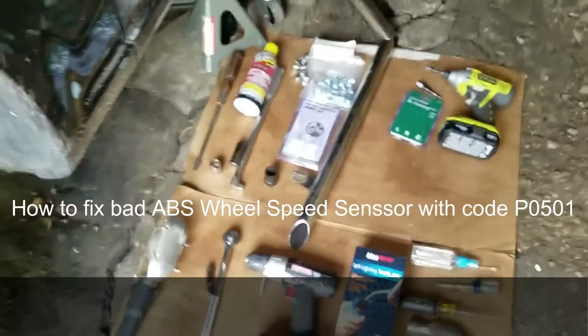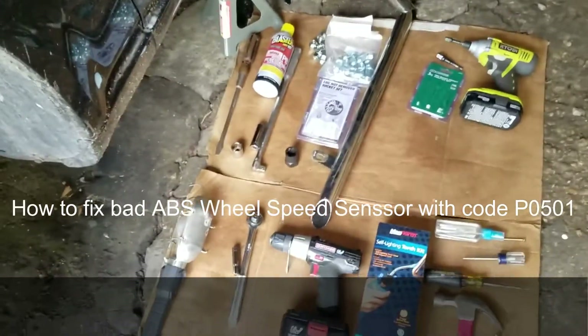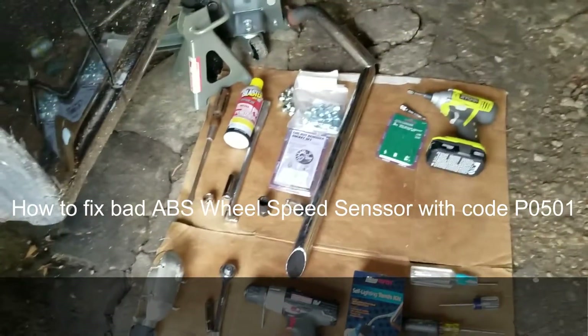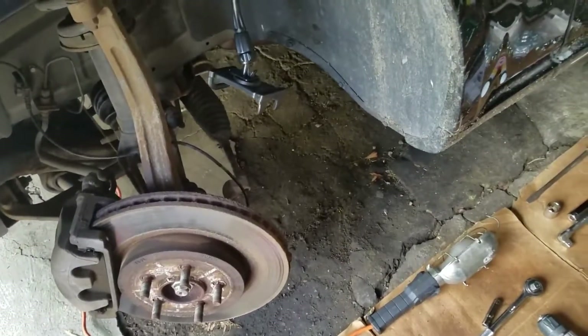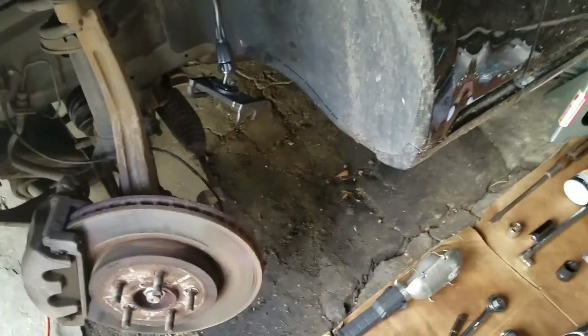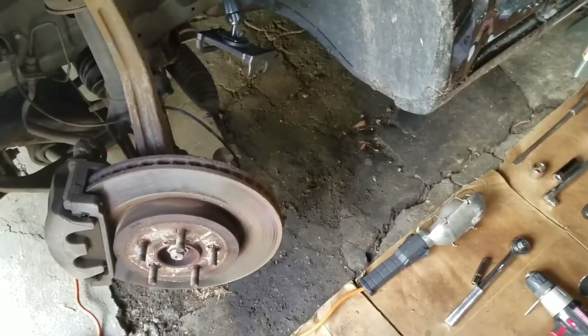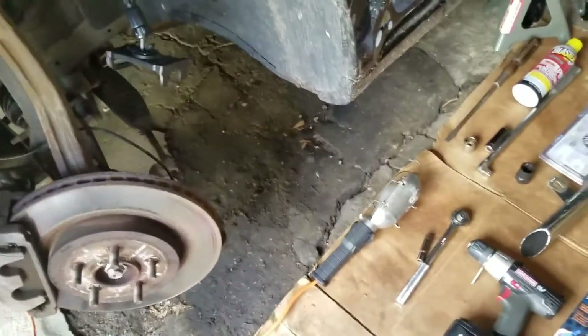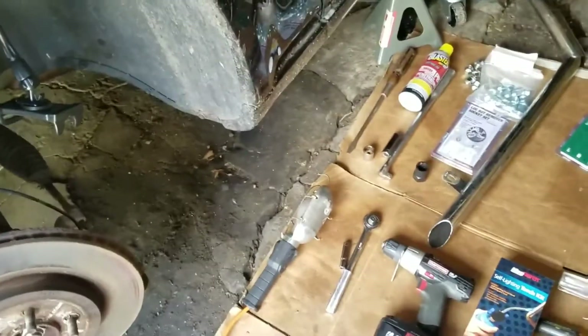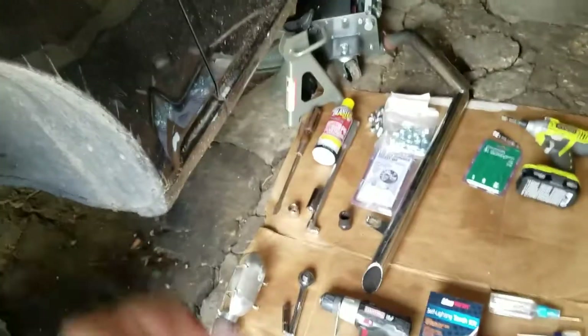If you're having problems with acceleration — like it's only going up to 20 miles per hour — or you just need a new speed sensor, I'm going to show you what to do. First, I would recommend making sure your wheel lug nuts are torqued to 100 to 110 foot-pounds on this vehicle, a 2008 Chrysler 300, and see if the lights go off.